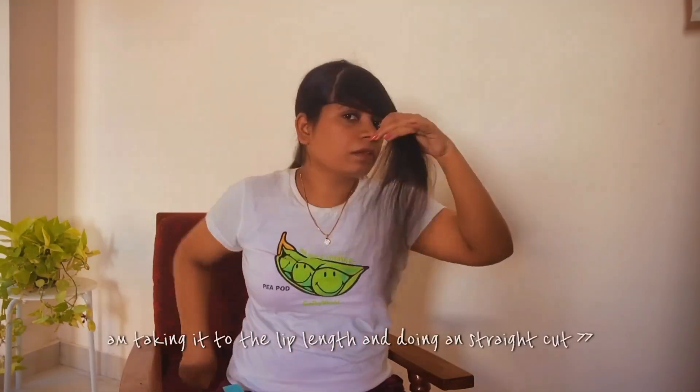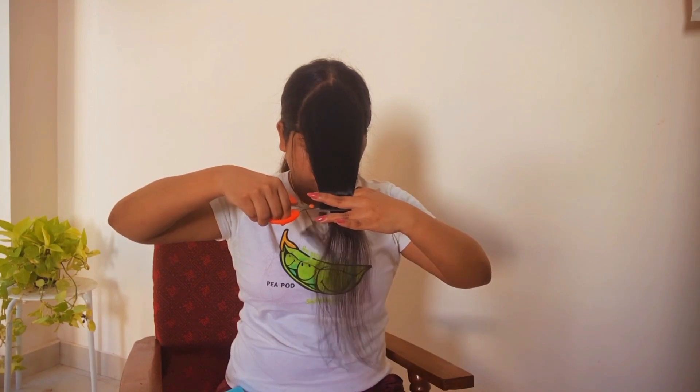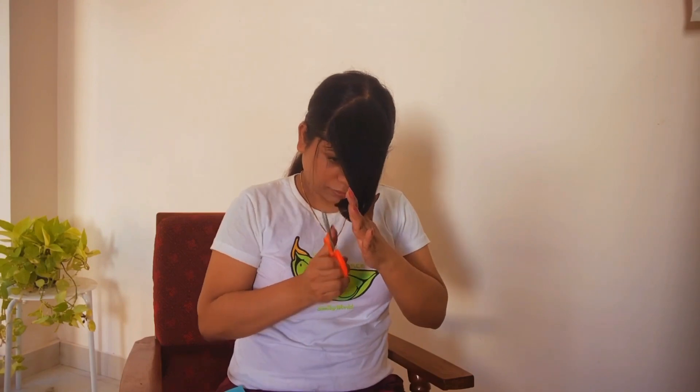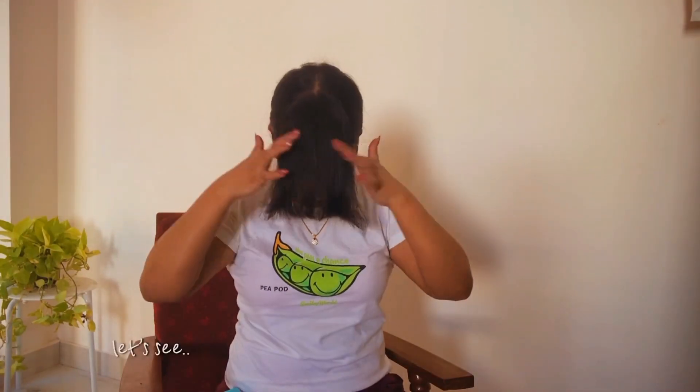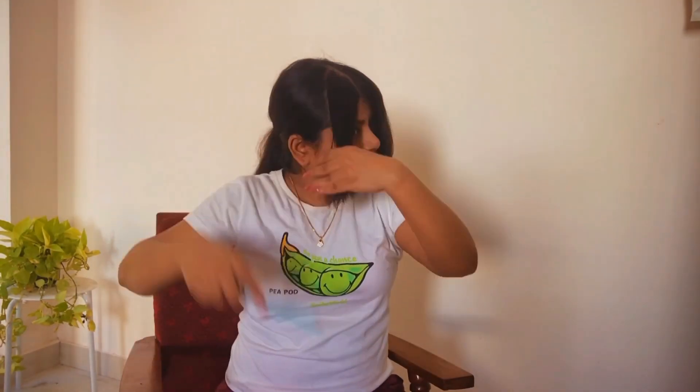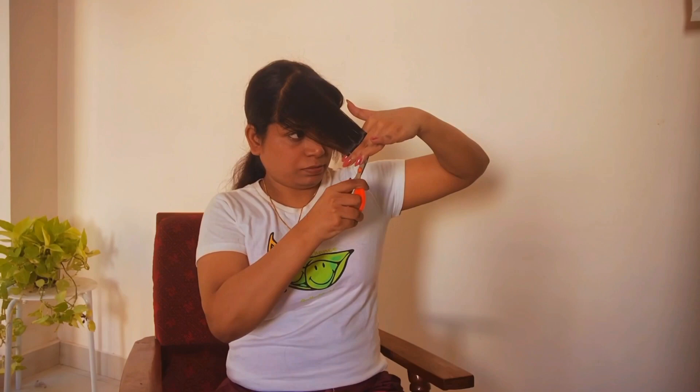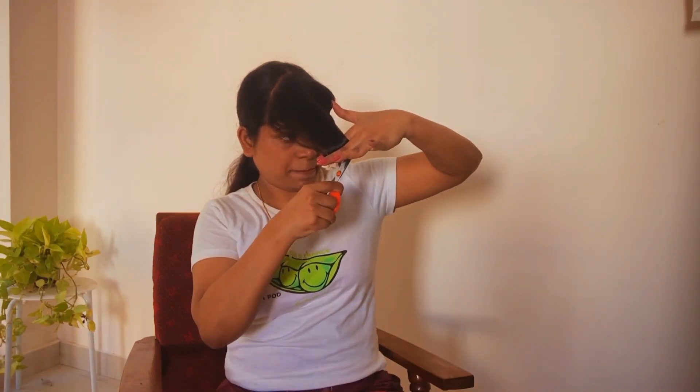Pass the hair to the back and secure it with the clip. Now we are left with the curtain bangs — comb them straight and neatly and do a straight cut. I'm taking the length at mid-lip; you're free to go longer or shorter. Now do a center partition, comb really nicely and tightly, bring it to the cross side — the opposite side — and do a straight cut. When you do the straight cut and drop it, you get a nice angle.